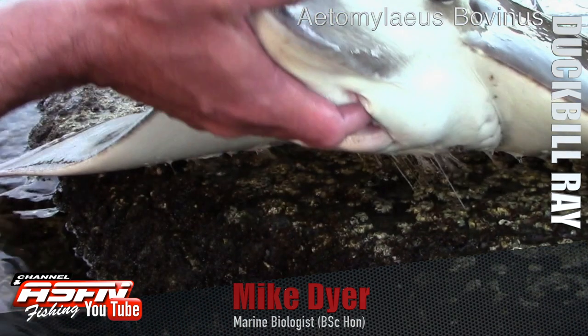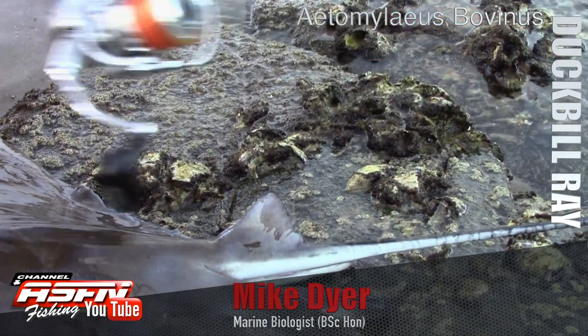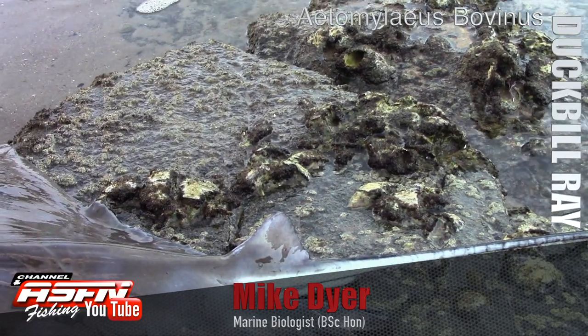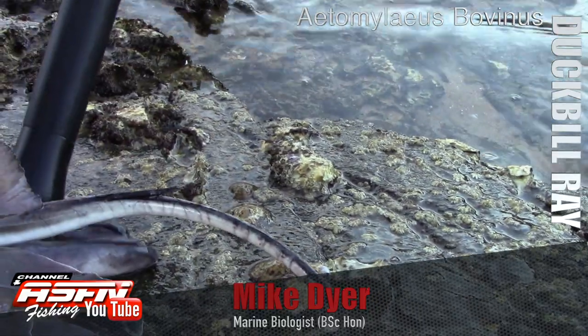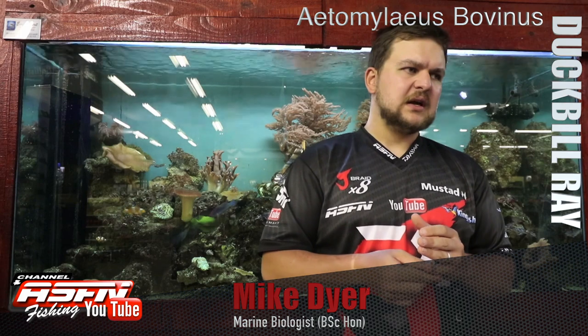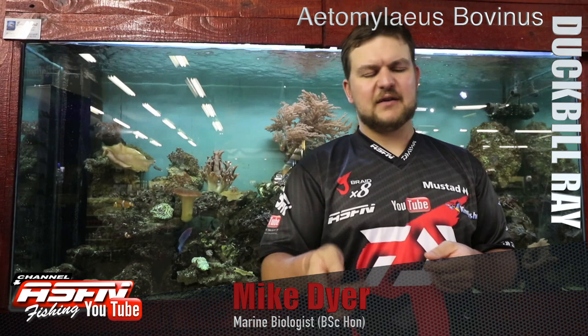The tail section has a little tiny fin right at the beginning of the tail, and they do have spikes on them. Obviously, like we've mentioned for a lot of species, when you are handling them just be careful of that. Don't cut the tails off — some people advocate that but it's really not necessary. You're catching it, so don't damage the fish.